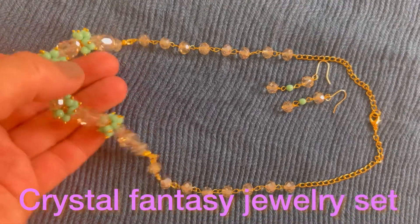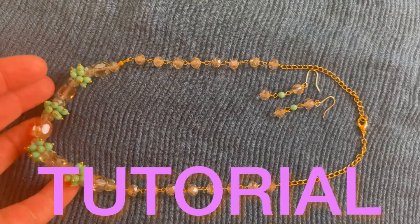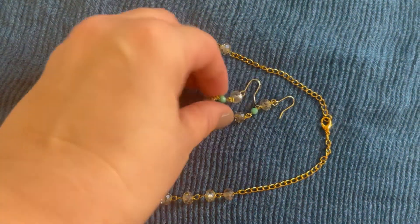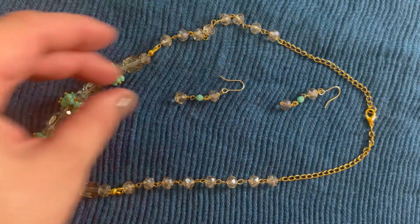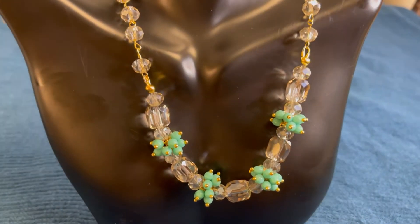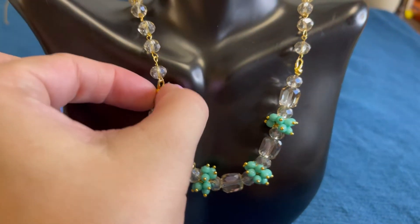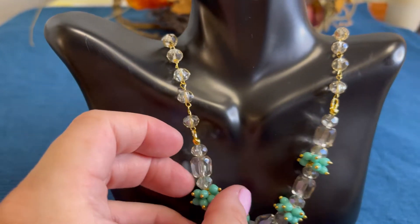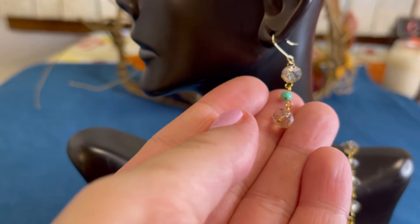Hello everyone, welcome to Happy Unboxing NYC. My name is Ulina and today we're going to make this adorable shiny necklace and matching earrings using crystals we got in a Bargain Bead Box in November 2021. For those not familiar, Bargain Bead Box is a monthly beading subscription box — I'll leave my link down below. If you're ready to bead with me today, let's get started.